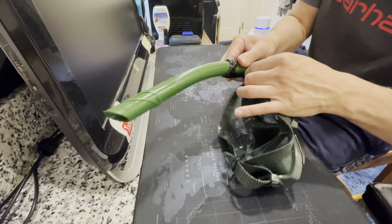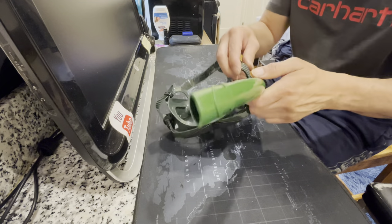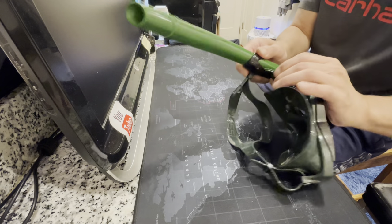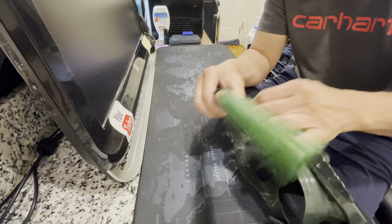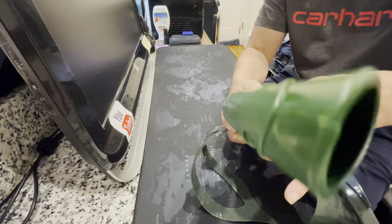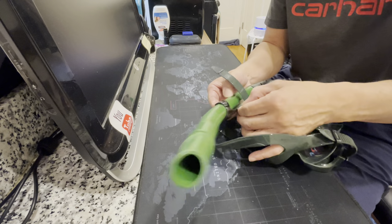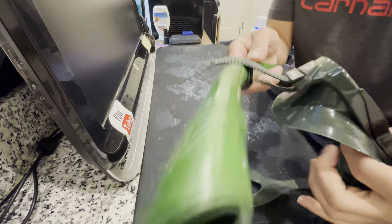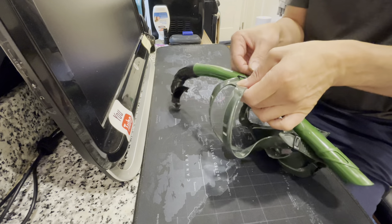You can put the strap on the left or the right side depending on where you want it. It's too thick to fit both straps through the clip, so the best way is to use just one strap and put the two straps here for the clip. It won't fit if you do both, so you have to take one out — it's easy to take out. Then you can put the strap here.